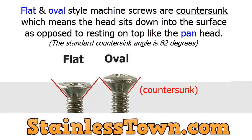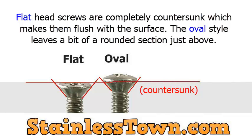Flat and oval style machine screws are countersunk, which means the head sits down into the surface as opposed to resting on top like the pan head. Flat head screws are completely countersunk, which makes them flush with the surface. The oval style leaves a bit of a rounded section just above.